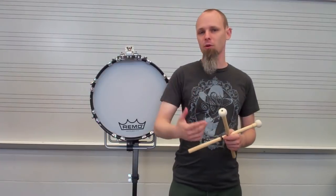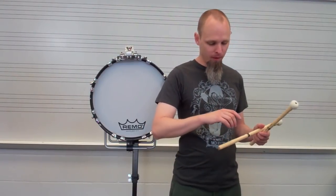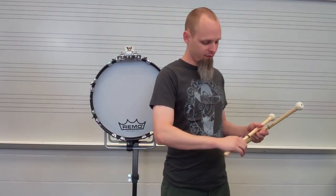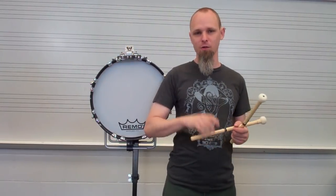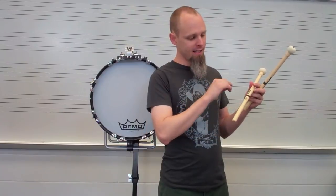It's very similar to the way you would hold a snare drum stick or a quad mallet, to be honest with you. All the concepts with the fulcrum — everyone has their kind of different beliefs here — but as far as the fulcrum, this space being closed, the back fingers, all those things are consistent.